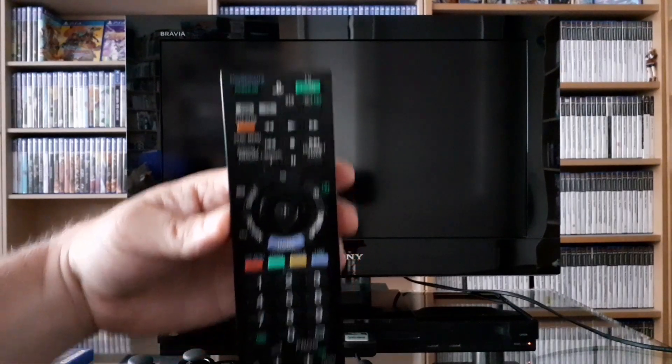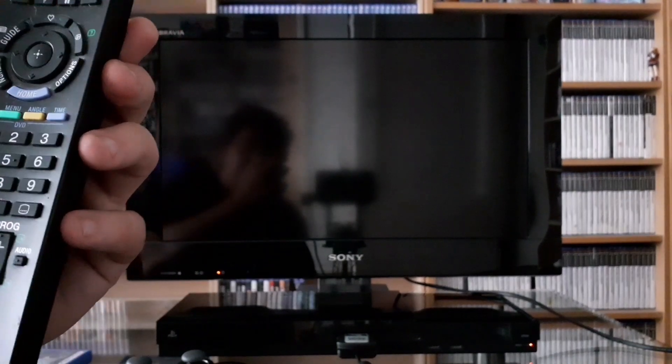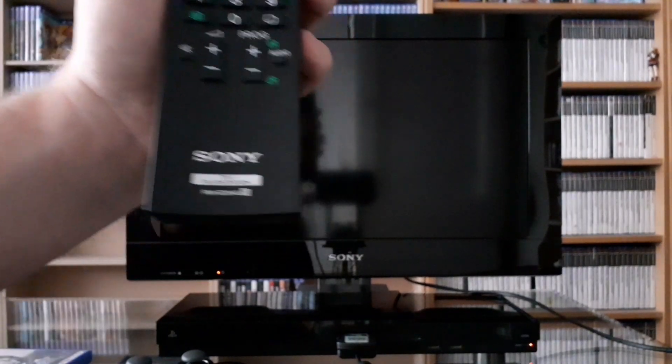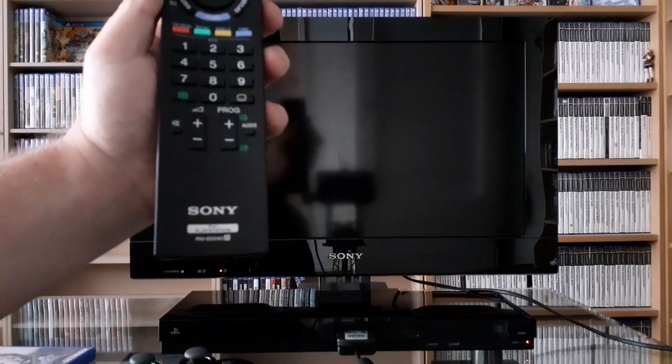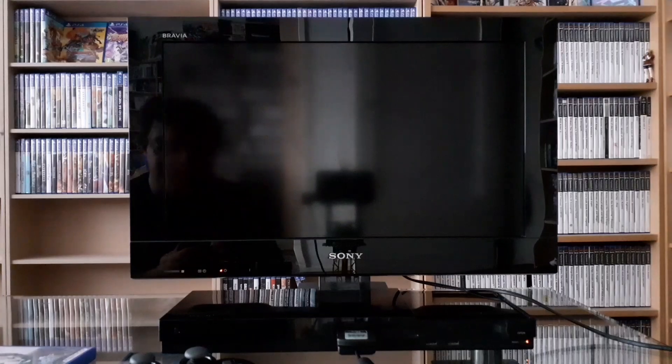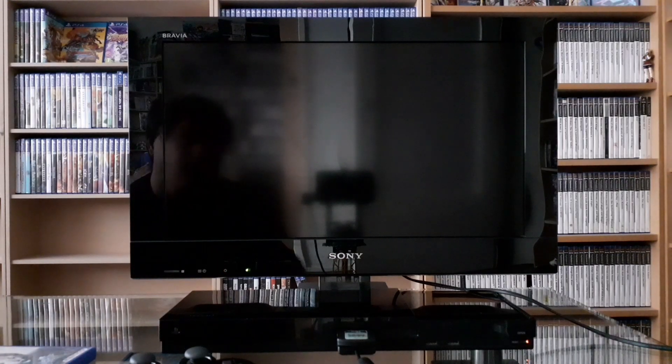Stupid autofocus — I have no idea how to switch off the autofocus, by the way. It's really annoying. Here it also says Sony. Can you see it? It's pretty cool.